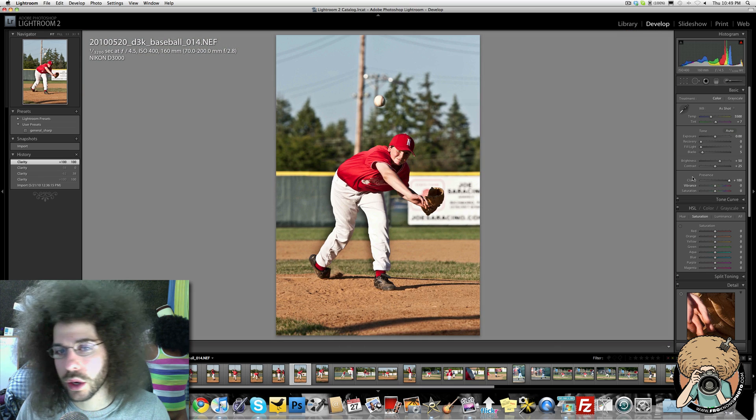Look at how much different it is — and it's not good. You may think the sharpening looks good, but it's overdone. So we'll go back to zero.